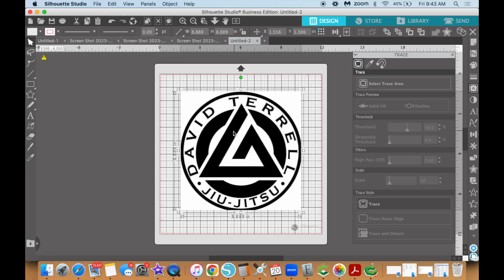Jumping into Silhouette Studio Business Edition. This is the screenshot of the logo that I took off the gym's Facebook page. What we want to do is bring it into Silhouette Studio, go ahead and resize it to a size that is workable, manageable, and that you can see.